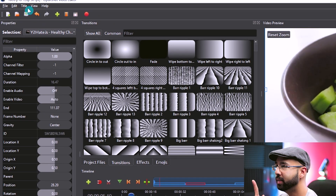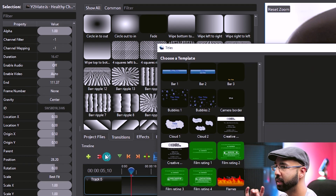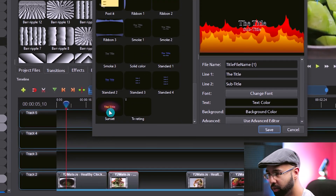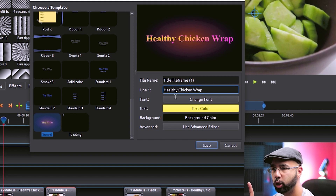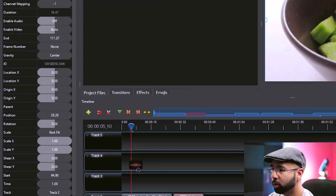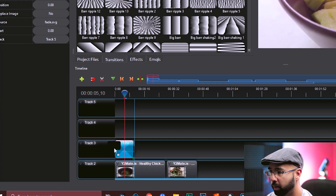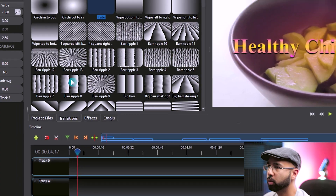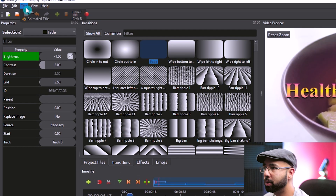If you want, you can add a title — there's an animated title option, but a regular title keeps it simple. Choose something subtle, call it 'Healthy Chicken Wrap,' hit save, go to project files, and drag and drop the title into the track. You can even add a transition effect in front of the title. Play around with different transition effects and title options to find what works.